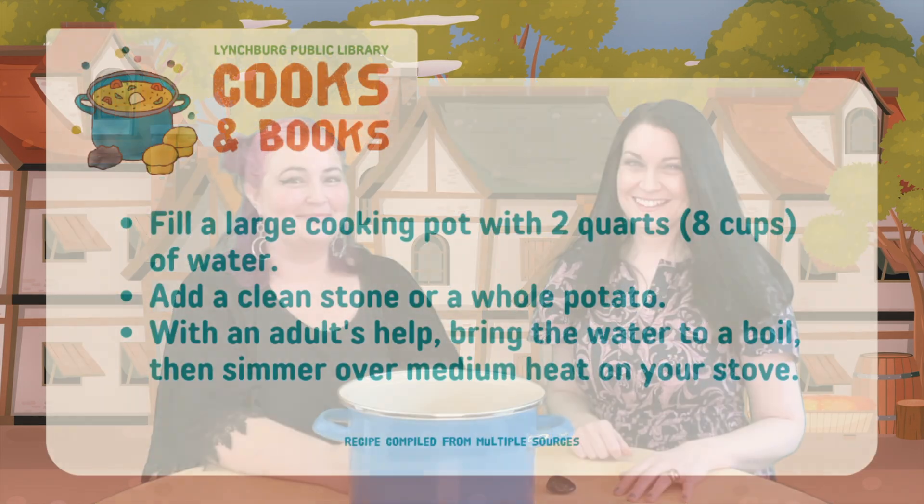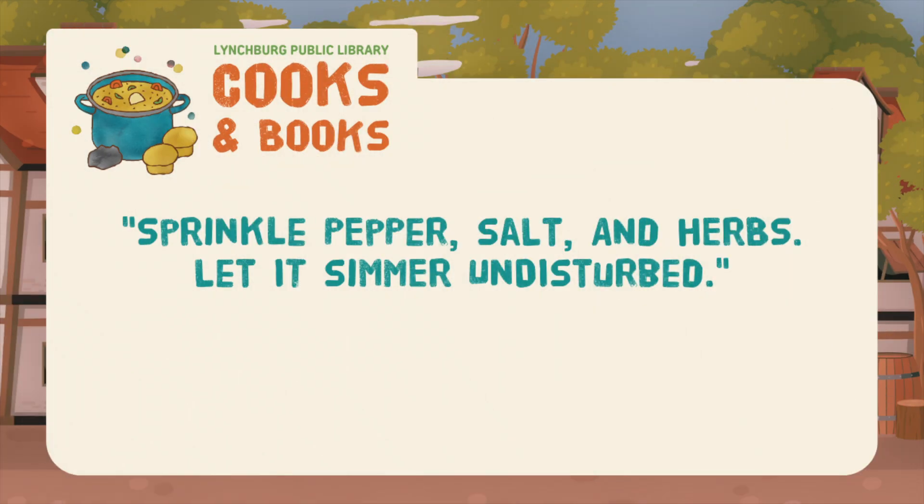To make stone soup, you're going to want to put two quarts of water in your pot, or measured in cups. And if you're using a real stone, we recommend scrubbing it clean first, and using one that's shiny and non-porous. Or you could use a whole potato, scrubbed clean, with its skin still on, instead. Next, you're going to need to add some salt and pepper to taste, a couple of bouillon cubes, and whatever fresh herbs or dried herbs and spices you have around the house.